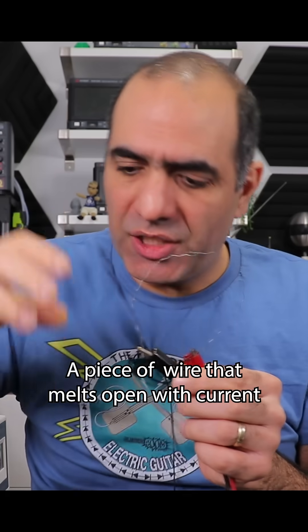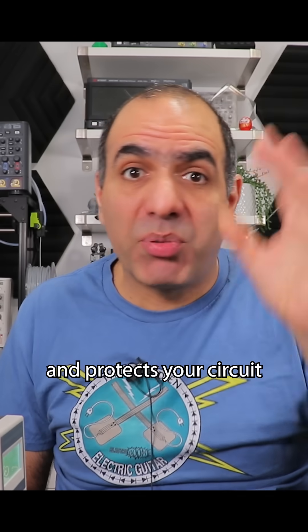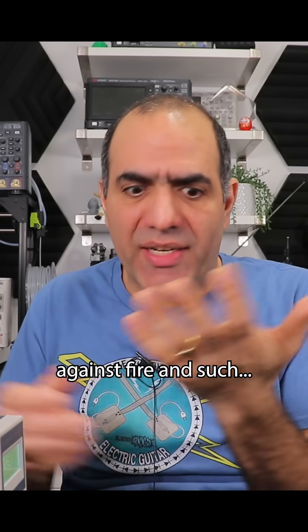We all know what a fuse is. It's a piece of wire that melts open under high current. And when it opens, it cuts your circuit open and protects your circuit against fire and such.